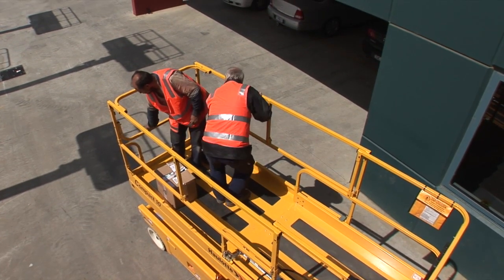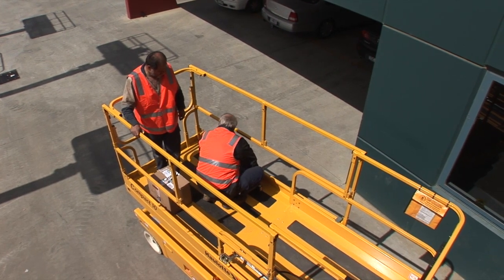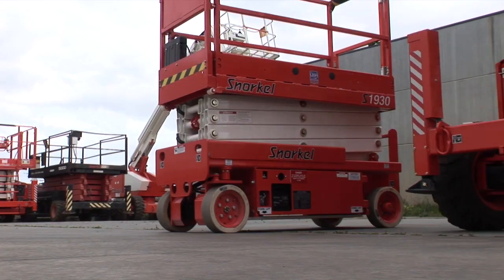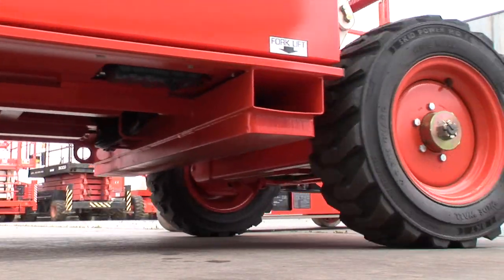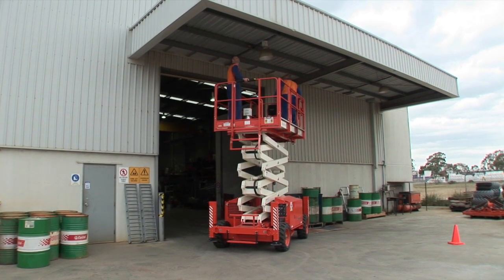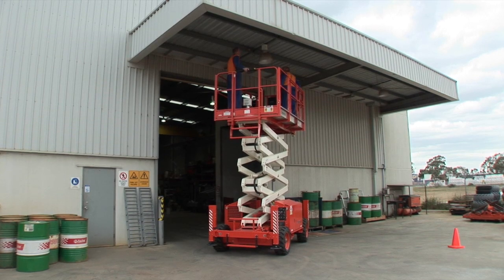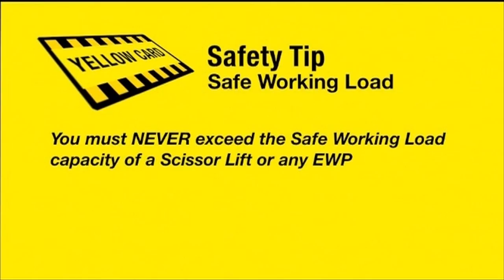If the combined weight of the personnel, tools and materials exceeds the scissor lift's safe working load capacity, you must move the task to another scissor lift that is rated to carry the weight required, or reduce the weight on the scissor lift's platform until it is lower than or equal to its rated safe working load capacity. The operator must never attempt to exceed the safe working load capacity of any scissor lift.